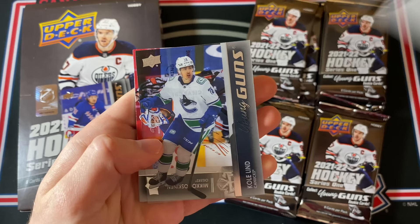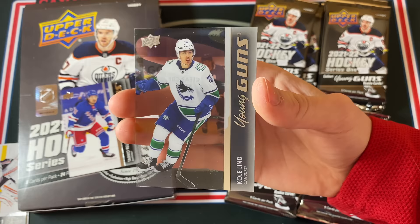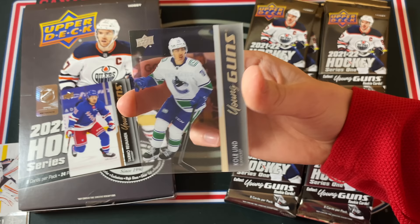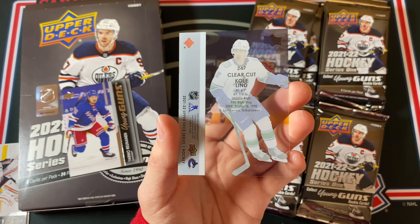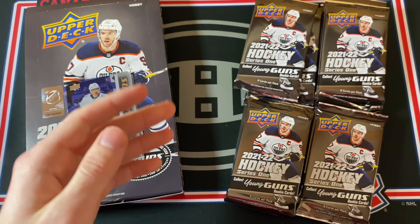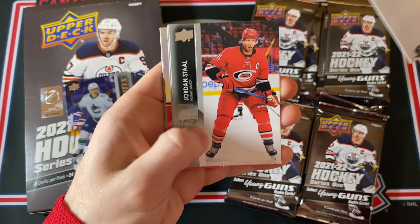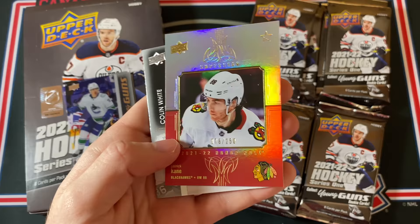Capocaco, Nick Letty, Elias Pedersen — and oh nice, that's a Young Guns Clear Cut! I thought it was just a regular one. That is a case hit and it is Cole Lind for the Vancouver Canucks, now a member of the Seattle Kraken, and he is a former second round pick. That is a pretty big card, that is super cool. That's already a pretty good card and it probably pays for a good chunk of this box.